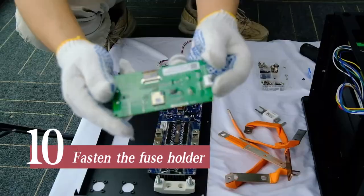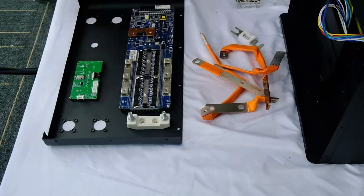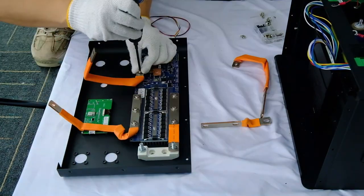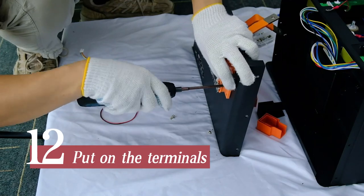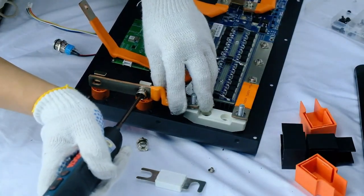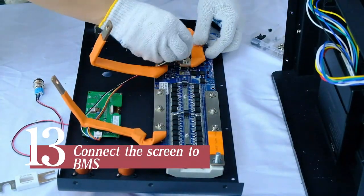Install the EL-16S 200A Bluetooth BMS and fasten it in place. Fasten the fuse holder and Bluetooth display screen. Fasten the BMS flexible bus bars, then put on the terminals.